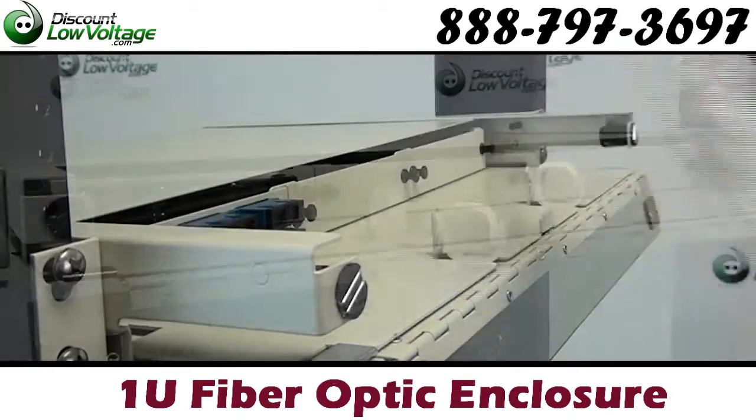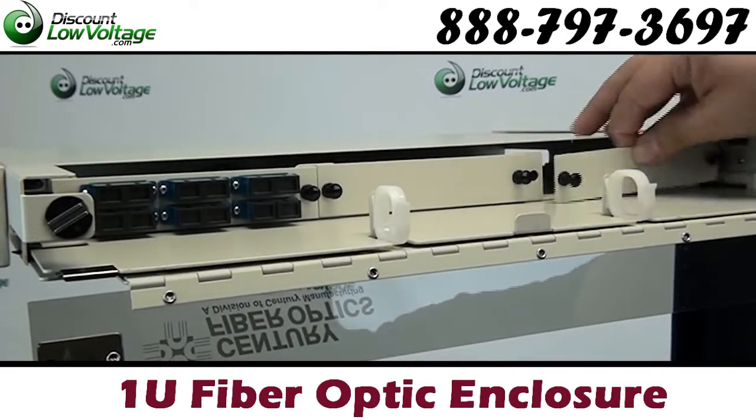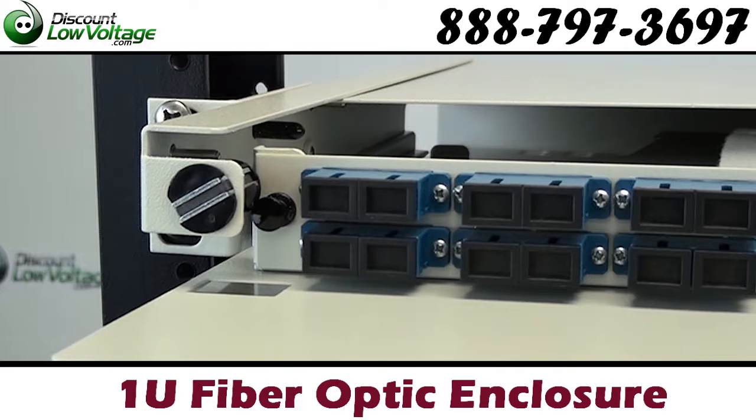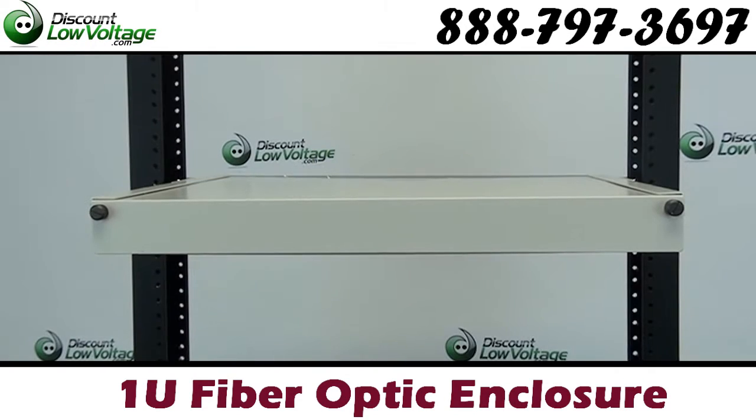These easy to install cabinets offer front and rear access and secure cable management. Typically, these cabinets include situations where outside plant cables are terminated onto the back of the connector panel or where pigtails are spliced onto the incoming cable.